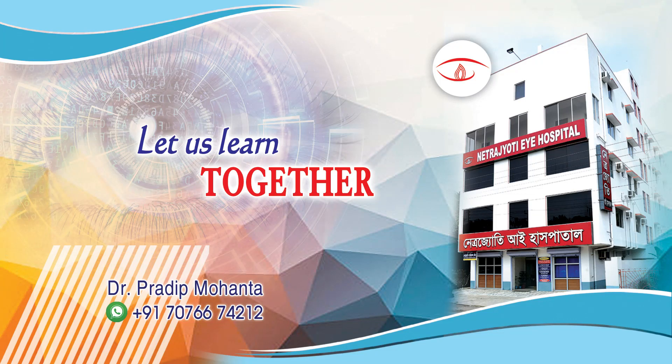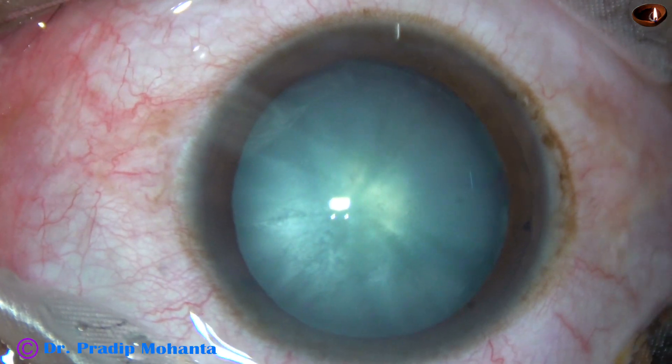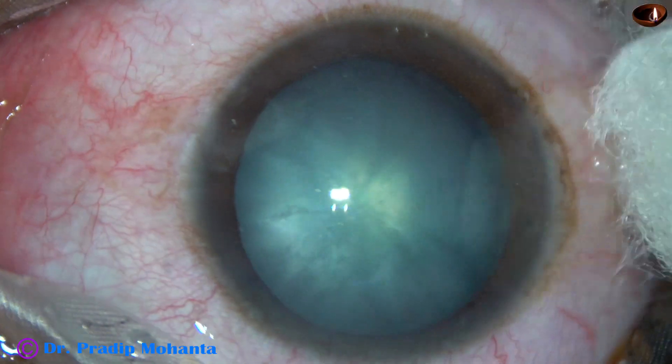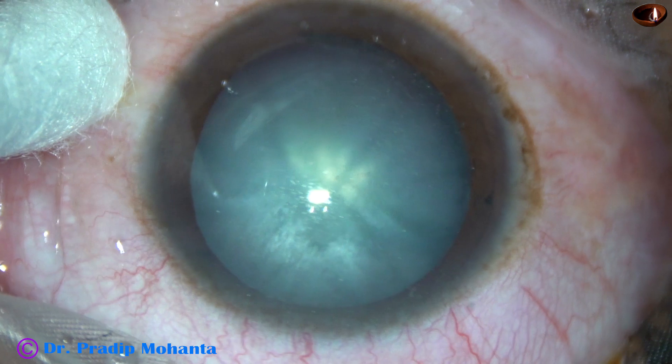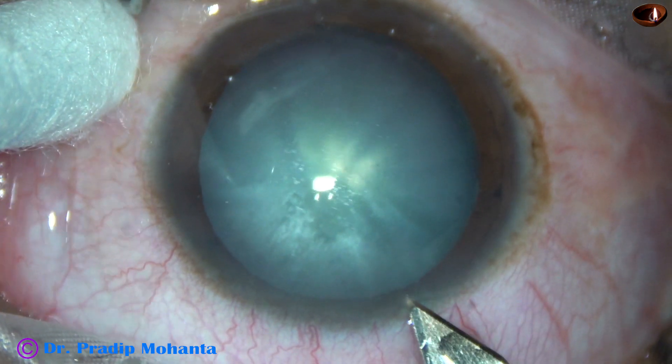Friends, welcome to my workplace at Rana Gahat, West Bengal, India. This is a soft intumescent cataract. Rhexis ran out in this case. Let us observe this surgery. This is a totally unedited surgery and you are watching each and every step of this surgery.